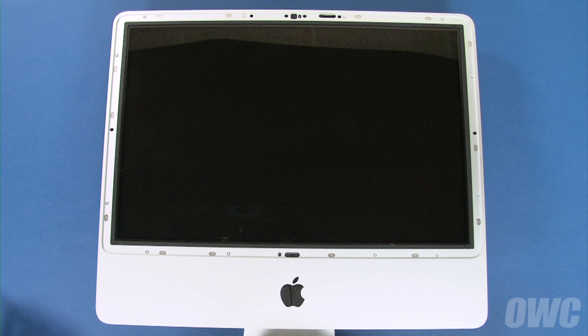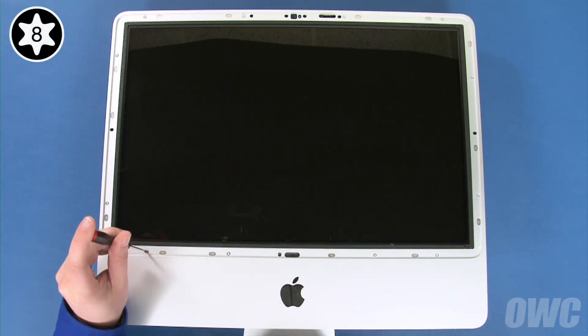To remove the front bezel, we'll first need to remove 12 Torx T8 screws. Start with these four along the bottom edge of the screen — these are longer than the remaining eight screws.